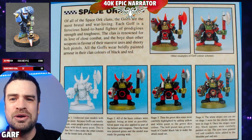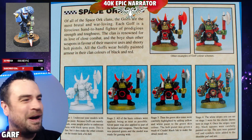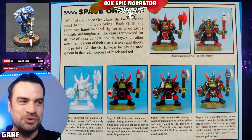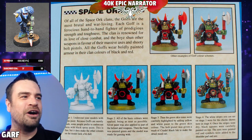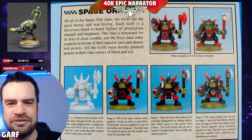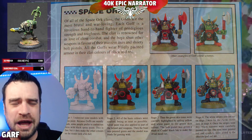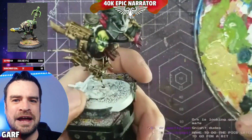For those of you old enough to remember what old school painting guides were like, they were generally just four steps: undercoat, base coat, highlight, Golden Demon. What we're going to do is recreate that second edition orc avocado-colored skin using that approach.